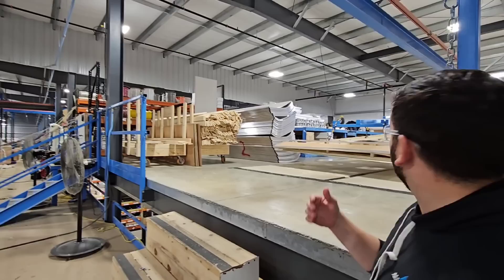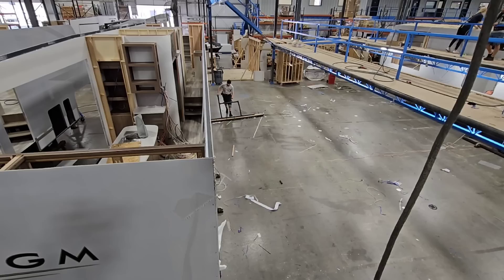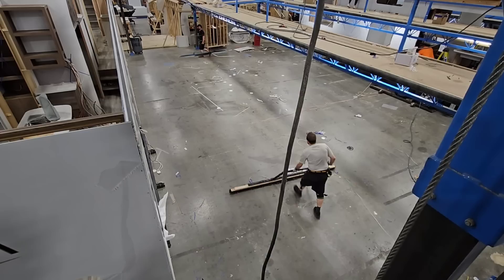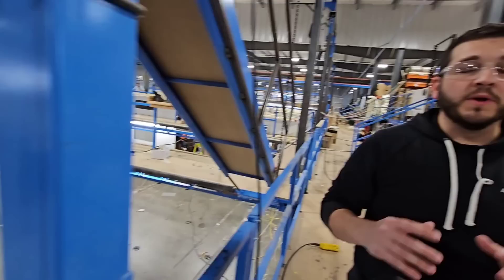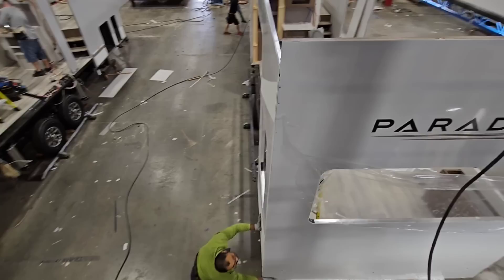Here it goes — they're rolling the line now. That's a broom they're using to clear off all the debris so it doesn't jam up the rollers when they start rolling. And one thing really important to note about the RV industry: there's nothing automated here. This is 100% built by human American hands — and pushed by human American hands.